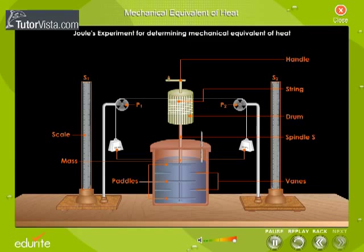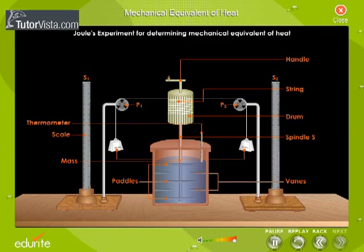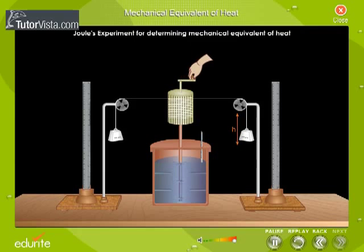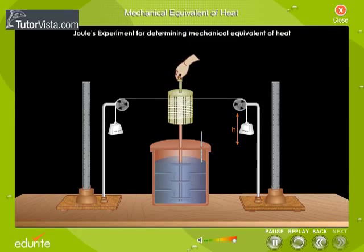Joule attached equal masses at the ends of the string that passed over the pulleys P1 and P2. Two vertical scales S1 and S2 were used to measure the heights through which the masses fell. The temperature of the contents of the calorimeter was measured using a thermometer. A known mass of water m1 was taken in the calorimeter.